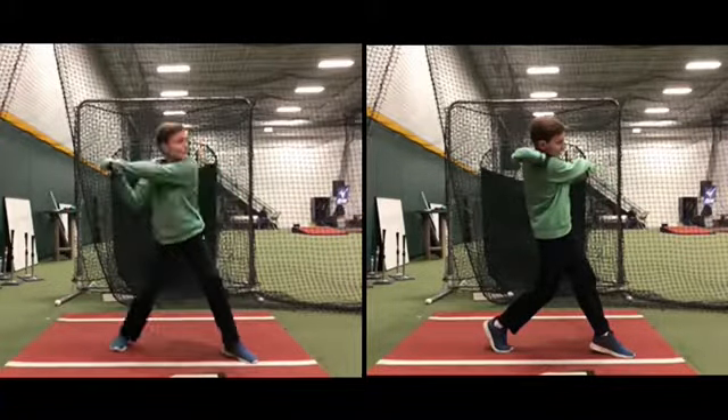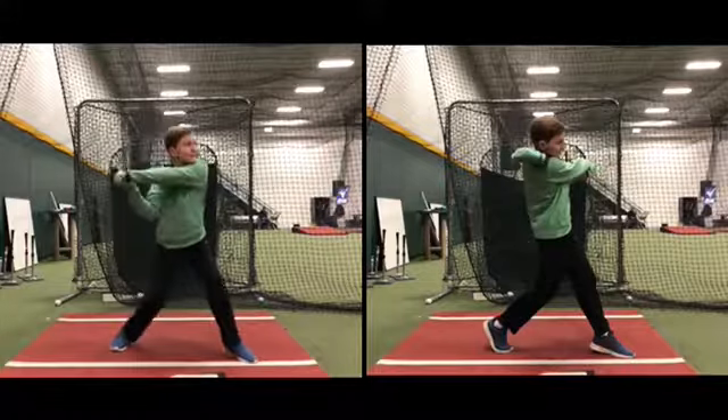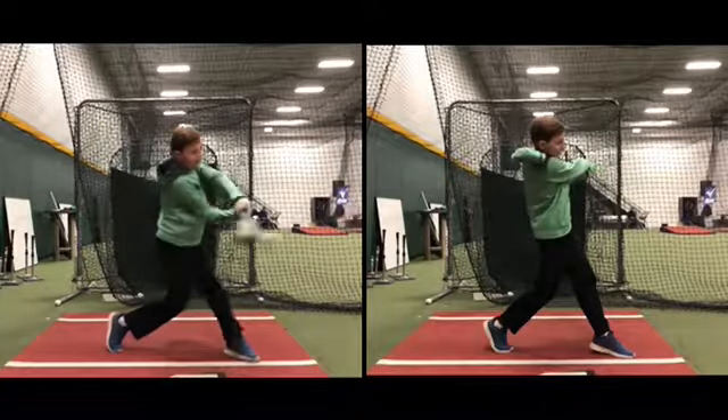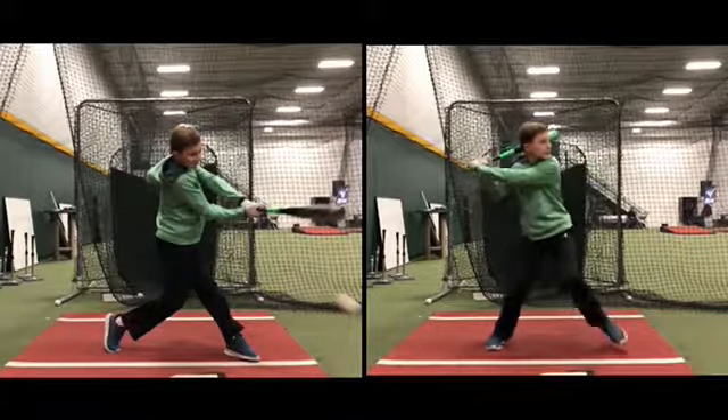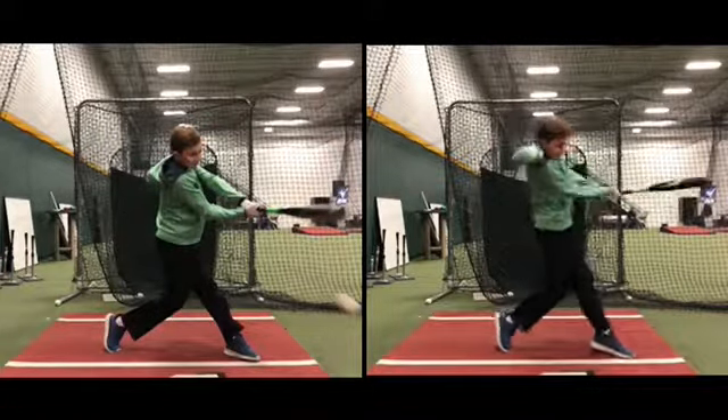I'll do one more — yep, you can see it right there. See how you're kind of leaning forward? This one you can really see a chop down. So we want a slight upward path.